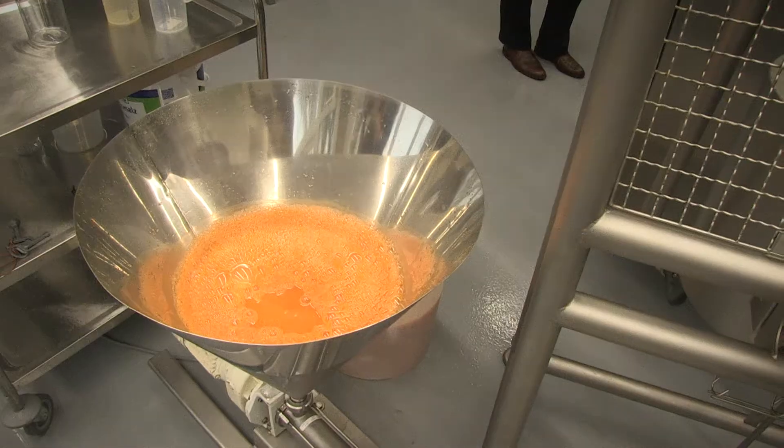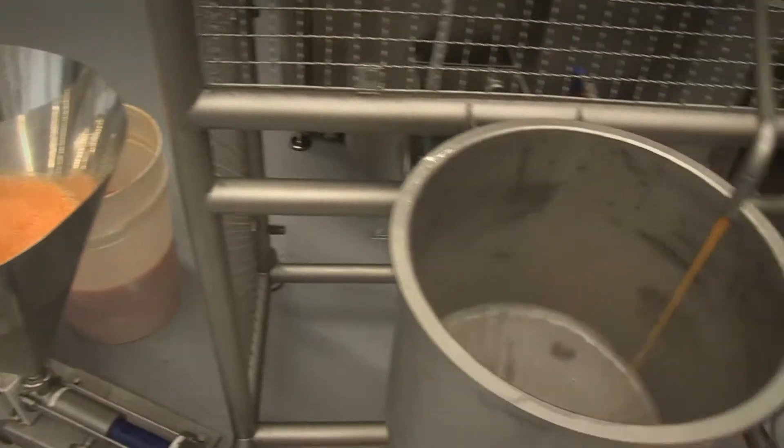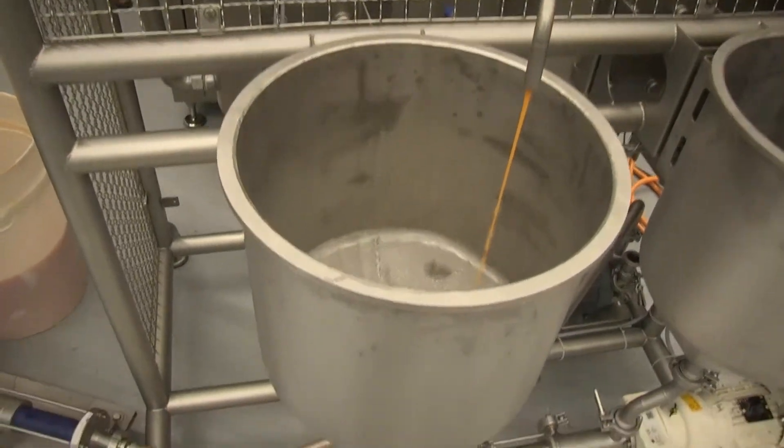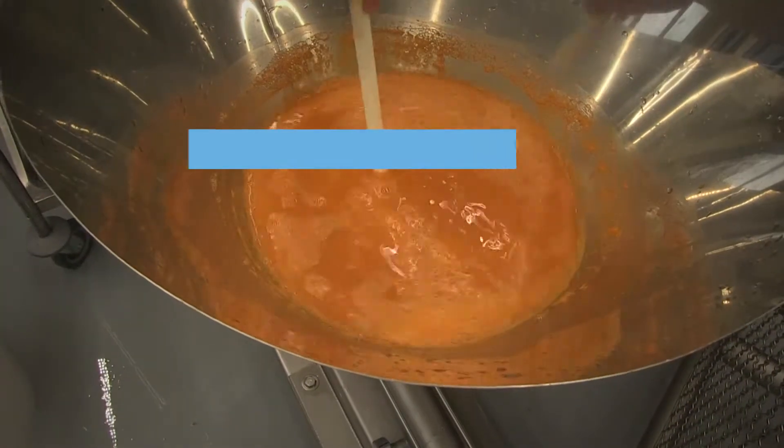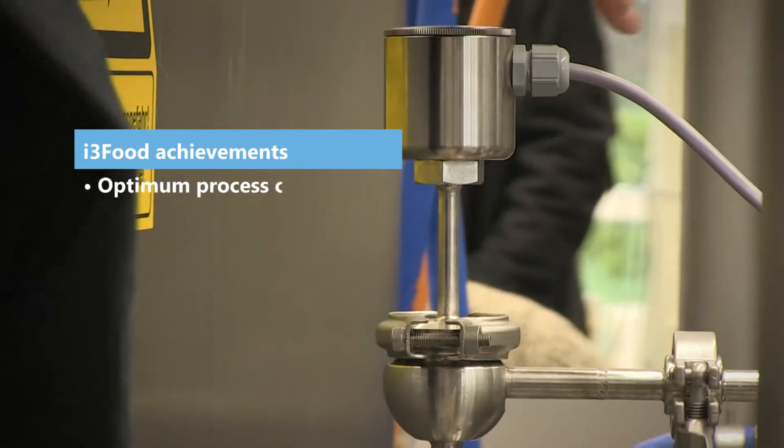The project has allowed us to look into options for process monitoring and process control. Where it is already a minimal process with low heat load and low damage to the product quality, there is still a huge potential to further reduce that.